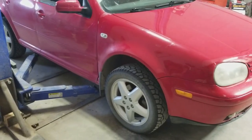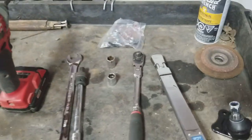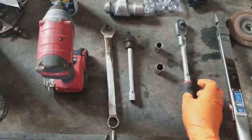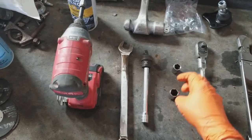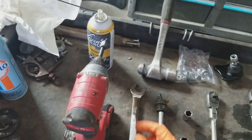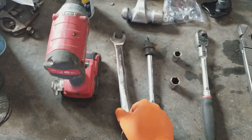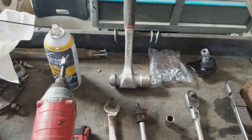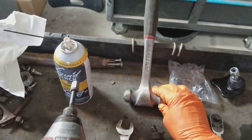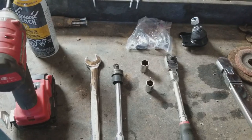We're going to change it on the passenger side without removing the tire. The tools we're going to use include a torque wrench for tightening, a 3/8 ratchet, a 60 millimeter socket, a 30 millimeter socket, an extension with a swivel for the impact gun, and a 90 millimeter wrench for the nut on top of the ball joint stud. We'll also use a hammer to loosen the ball joint stud from the knuckle and a pry bar for leverage.